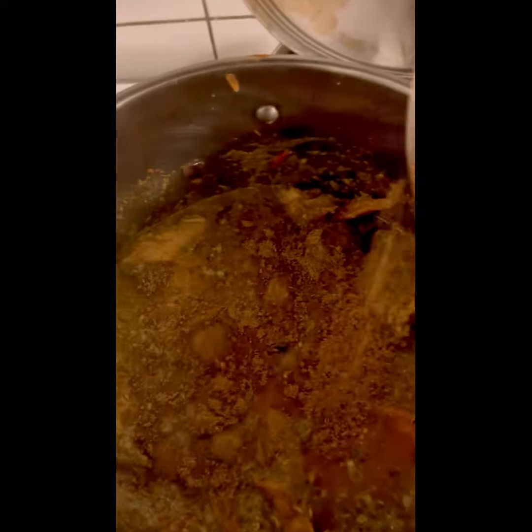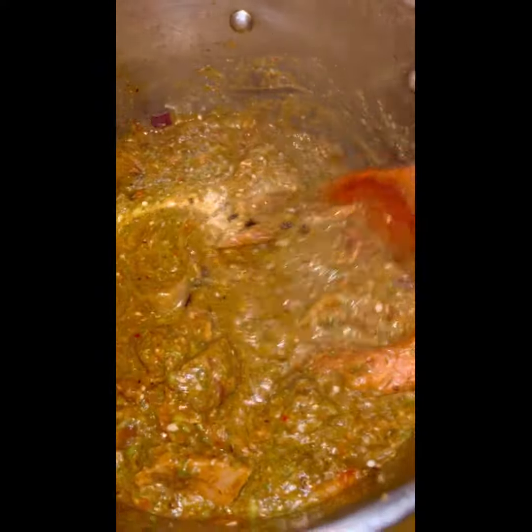After 20 minutes, we add some final seasoning and spices to taste, then leave it to cook for another 5 to 10 minutes. And voilà — the okra soup is ready to be eaten!